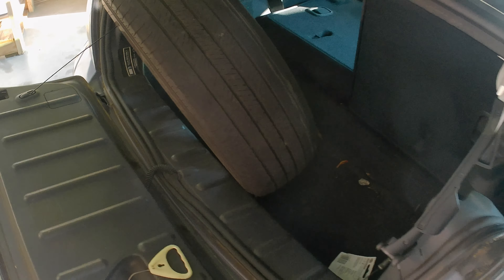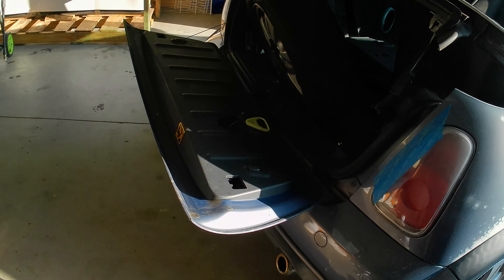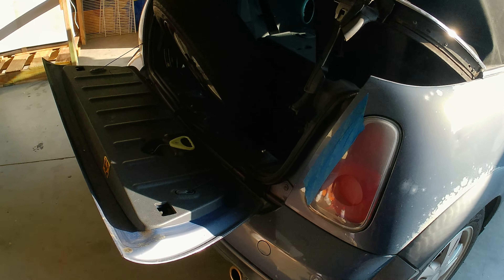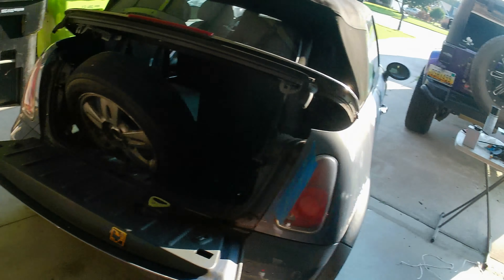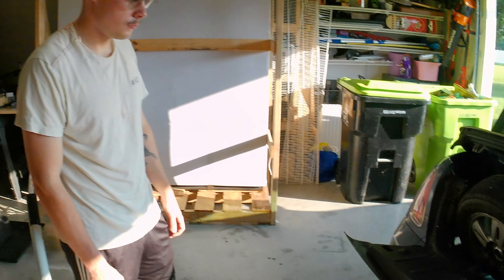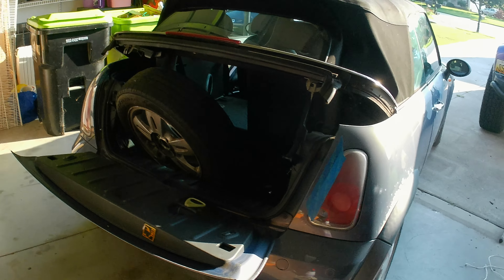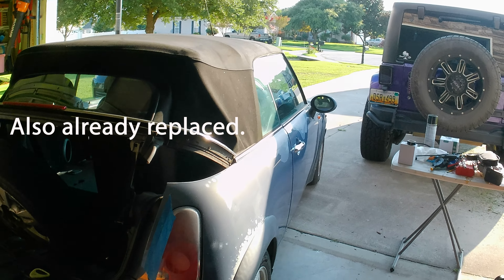Looking at this other tire - this is the worst one, it looks like it's leaning in. I think it's because the entire top of the strut is blown out, probably why it's doing that. We shook down the other side and it's just as bad. The fronts seem okay but they're probably ready for new struts as well.